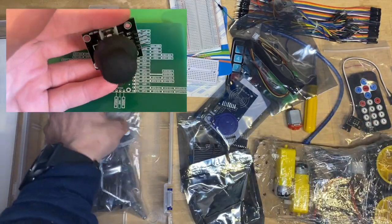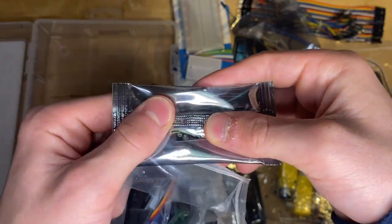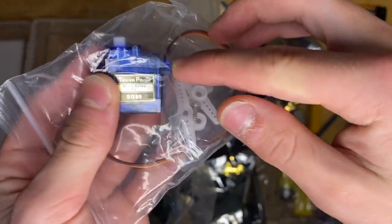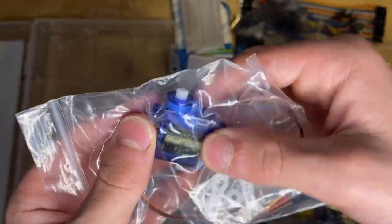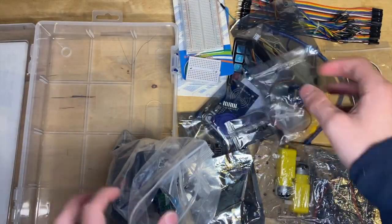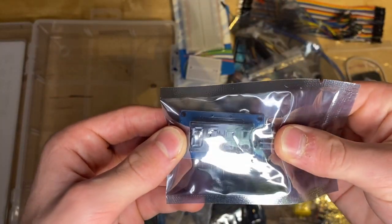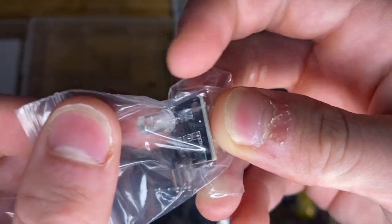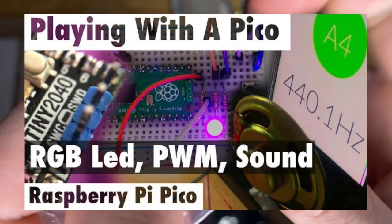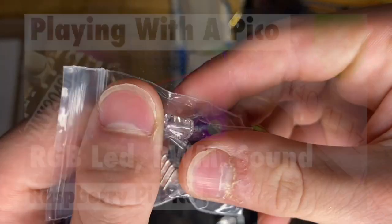The desk is getting a bit crammed — there's a lot in this box. This is a red laser transmitter. We've got a servo here — you can program it to turn at any certain angle, so you can use this in a variety of cool projects. We've got a TM1637 4-bit digital tube. Here we've got the RGB LED — we've got a video on that. We use PWM to mess around with changing the colour of it. Really fun.